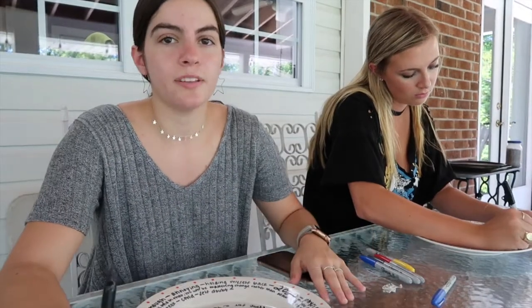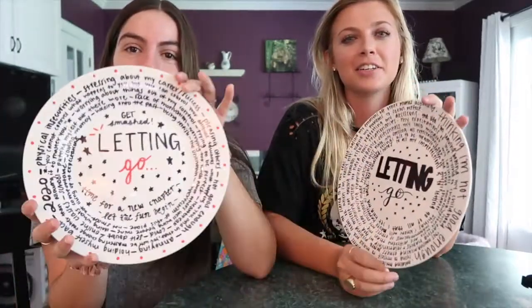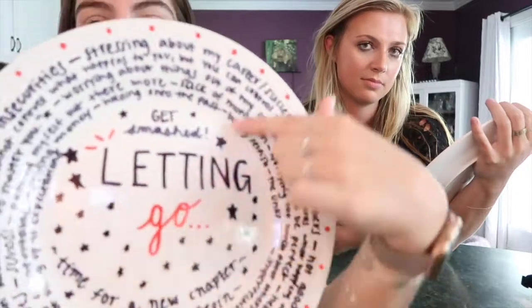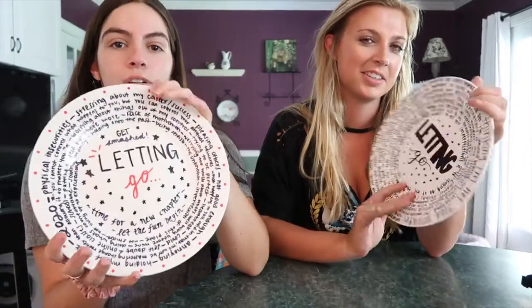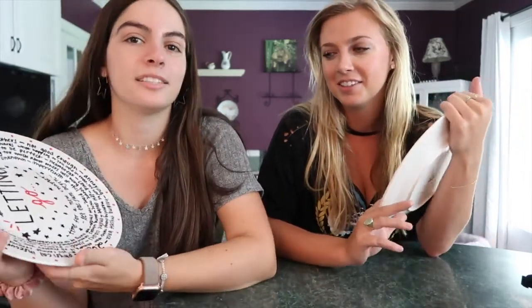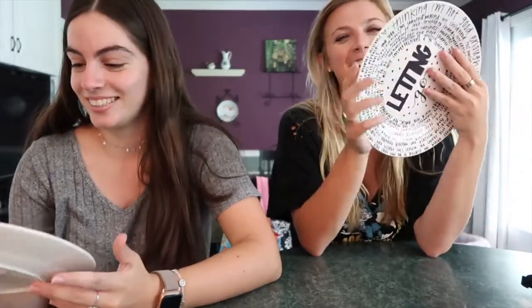We came back inside because it was really hot. We are done now. I spelled 'letting' right, I promise — it's an artistic style. Overall I feel like mine's pretty good. We literally wrote on here how ugly the plates are because we're gonna let go of that too. No regrets. We're gonna go find somewhere to smash these bad boys.